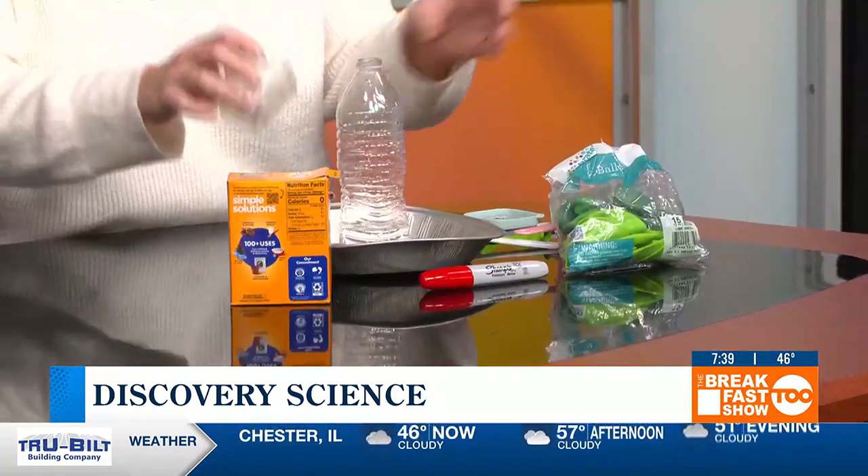So what we're going to do — I'm going to go ahead and start. The first thing we need to do is add the vinegar to the water bottle. I'm probably going to spill this. So there's the vinegar.